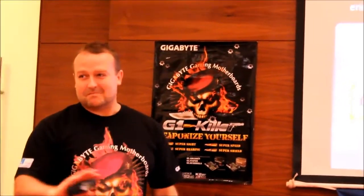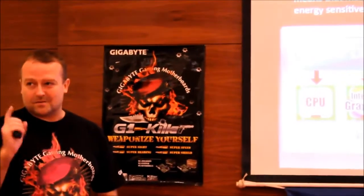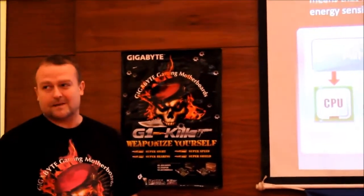Other companies say 'digital' but they're actually using Intersil, which is analog, or STMicro, which is also analog. I'm not sure if they purposefully mislead people or if they just don't understand what digital means — they say 'digi this' and 'digi that' but it's not. If it's Intersil, CHIL, or Volterra, then it's a true digital PWM.